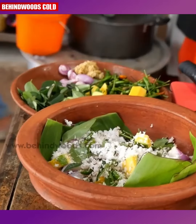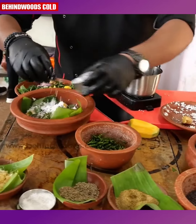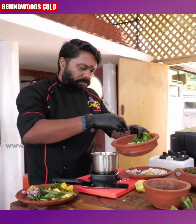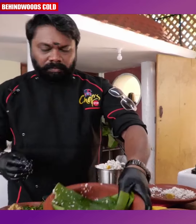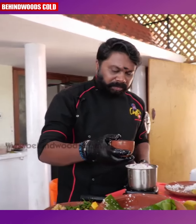The dish is made in the dish. Put it in the pan and put it in the pan. Let's put it in the pan.